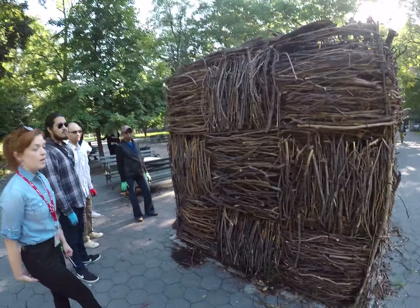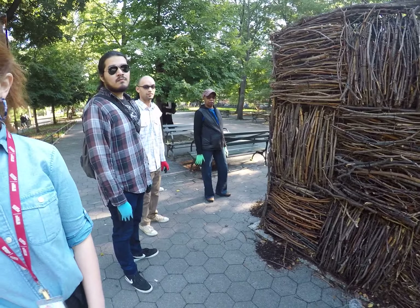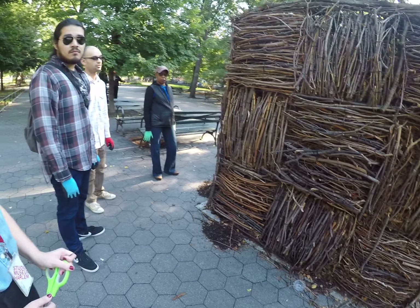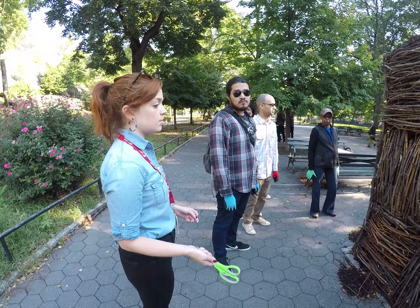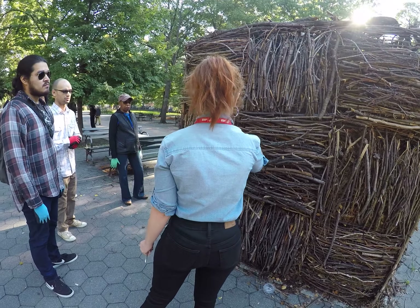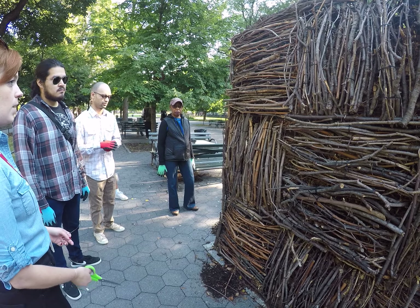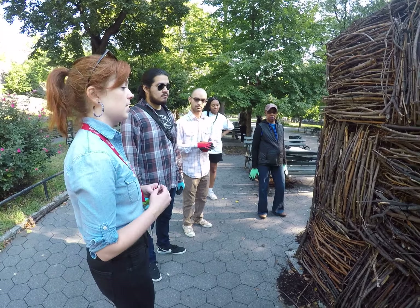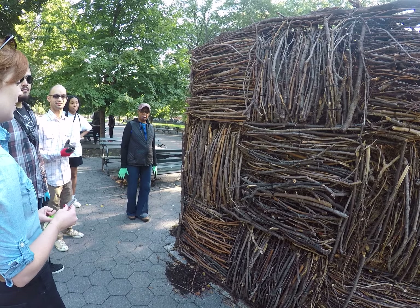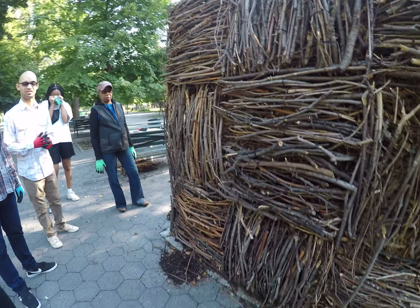How long did this installation take altogether? A crew of volunteers helped — 75 people came out. The first week in the park was just placing the sculptures and filling them with wood chips, which was surprisingly difficult. The second week we spent 70 hours here in the park with volunteers. It actually felt like a vacation — you're so far out of it, you don't feel like you're in the city.